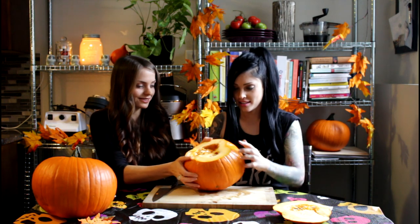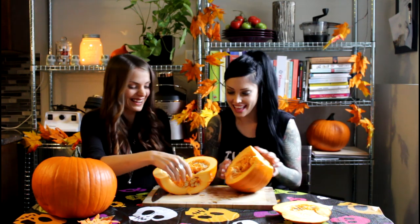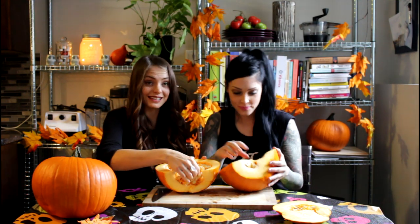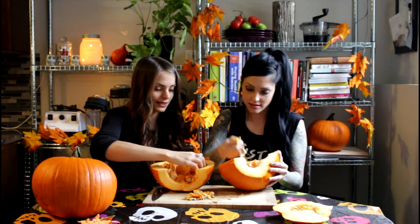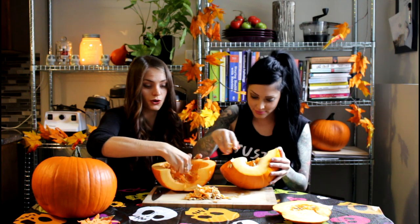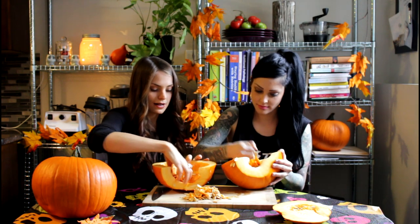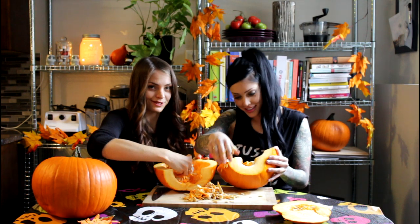And then we'll just pull it apart. We're going to save the seeds and we're going to make something out of those later as well. These are really, really nutritious seeds, so don't ever throw them away. I will show you guys what to do with them on another episode, so stay tuned.